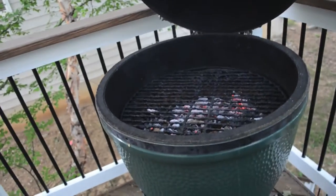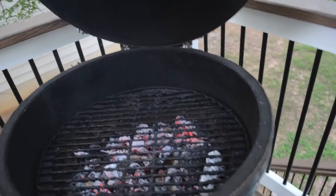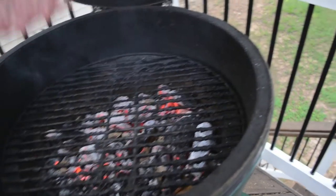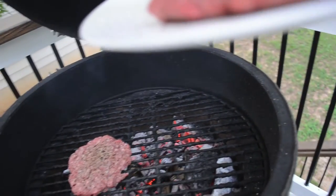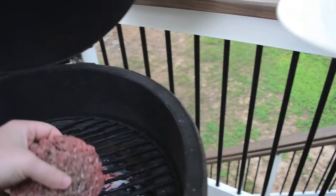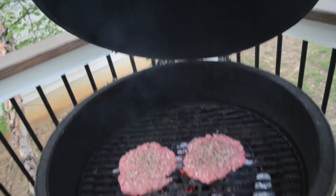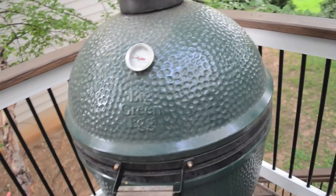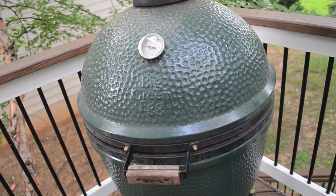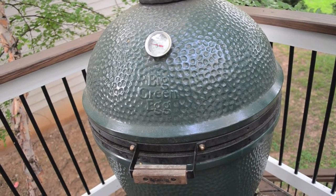We're going to put these burgers directly on. It's going to be about five minutes per side. We'll close these guys up and give it about five minutes before we flip. Then we'll give it five more minutes before we put the cheese on after that — total cook time of 10 minutes.